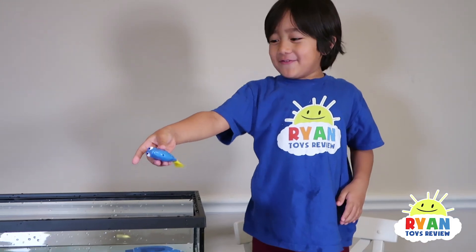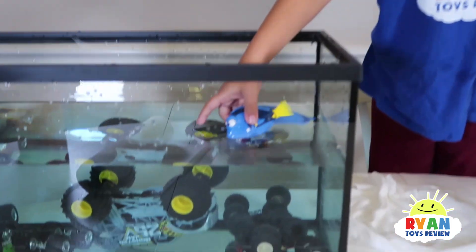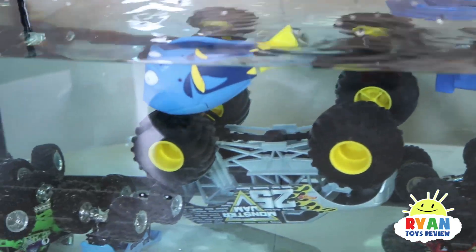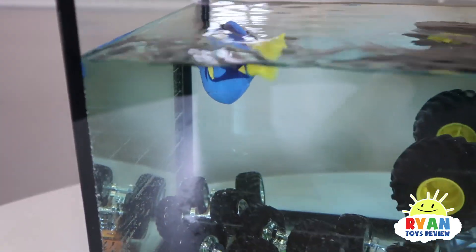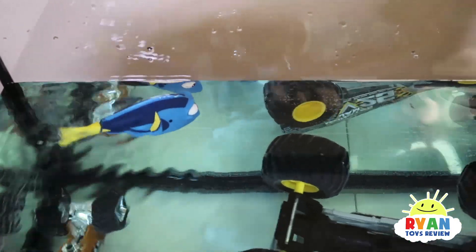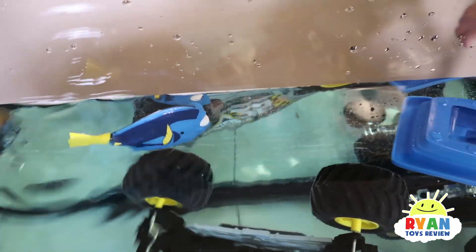Let's take Dory for a swim! She's swimming — she's excited! Can she swim with a tank full of cars? Oh, she's swimming! Hi Dory! Do you see Ryan, Dory? Ryan's right there!